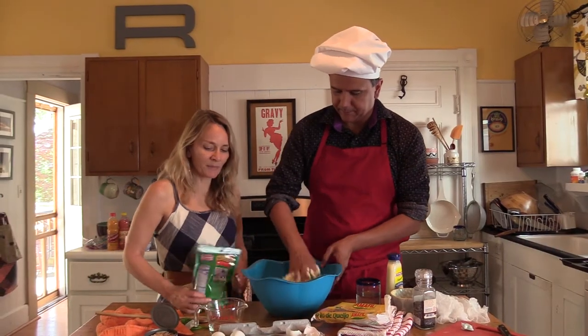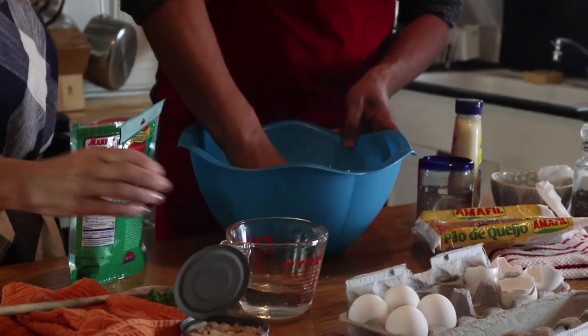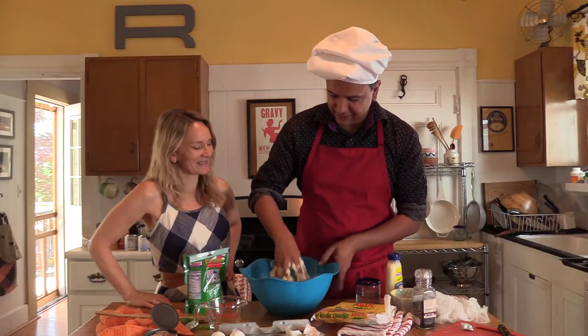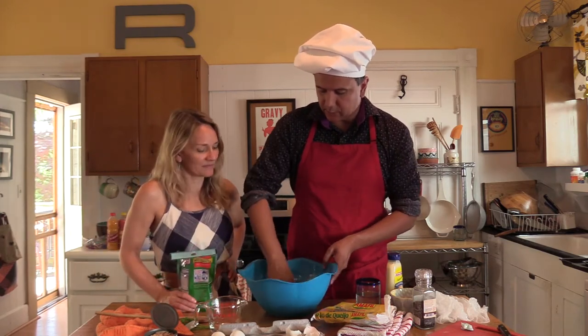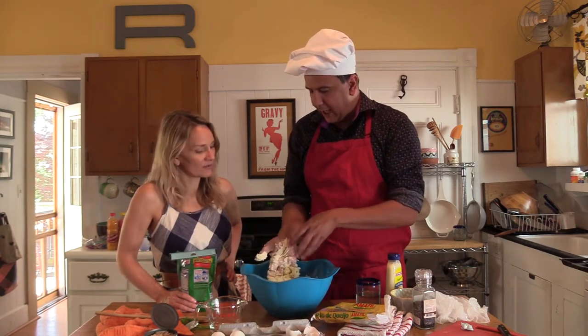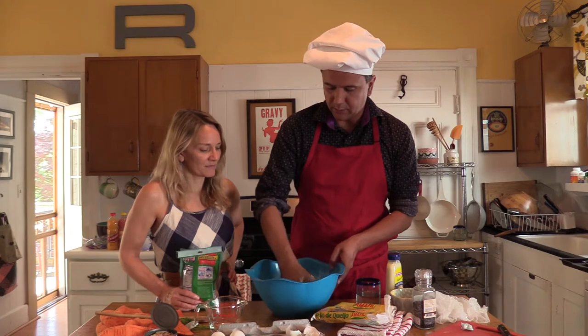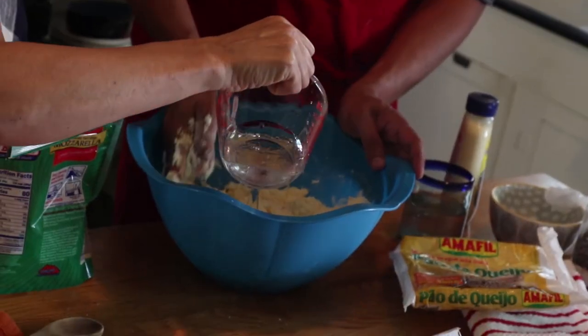It's kind of like making Play-Doh! You're going to notice when the dough is ready — that's when it starts to come out of your hands. You see? You can put a little more water; it's kind of dry. Go ahead and put all of it in.